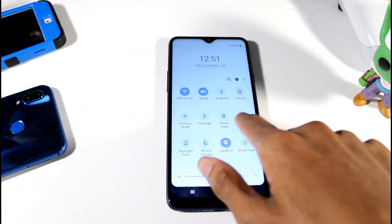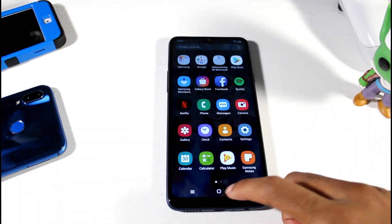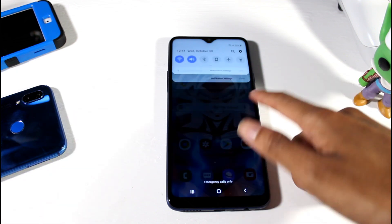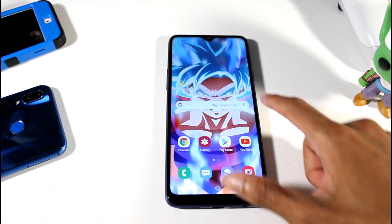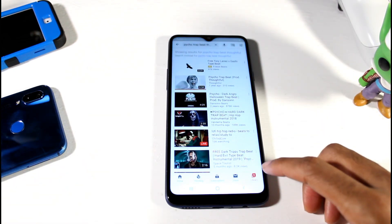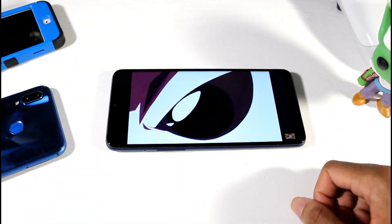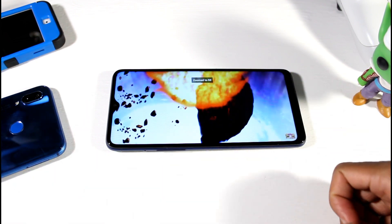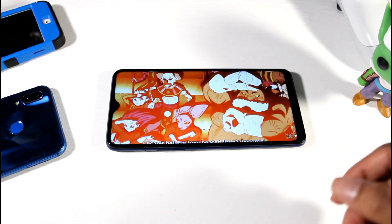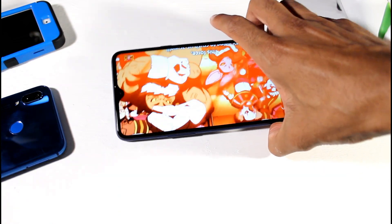We got the Galaxy A20s set up and it's pretty smooth from my first impressions. I'm downloading something, so if you get any lag that's probably why, but it's pretty smooth even while downloading. No problems with the specs — the 3 gigs of RAM and the processor seem pretty decent. Watching videos on here looks fine even though it's a 720p display — it still looks really good. Got the little water drop notch. I don't have any complaints with the display; it's not washing out in color even though it's not a Super AMOLED.